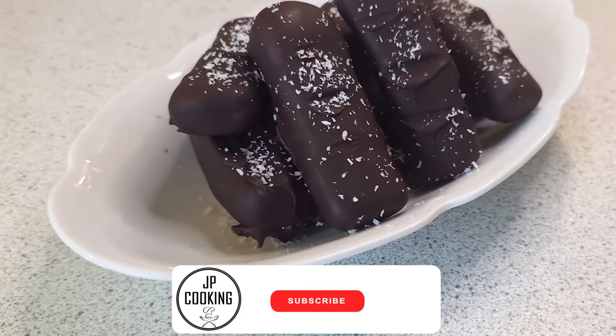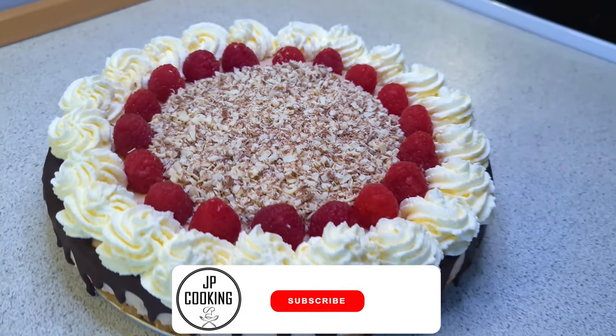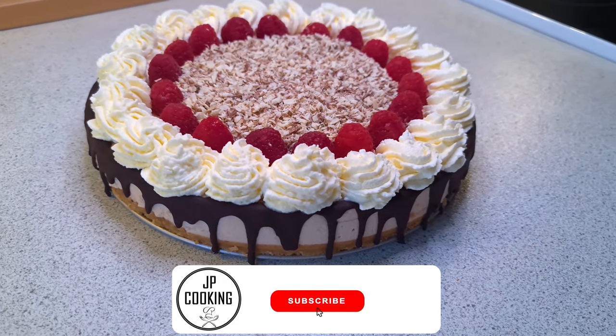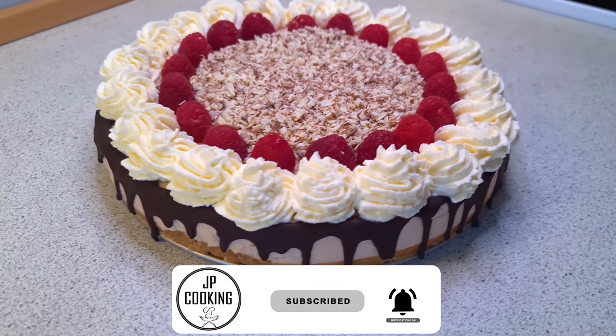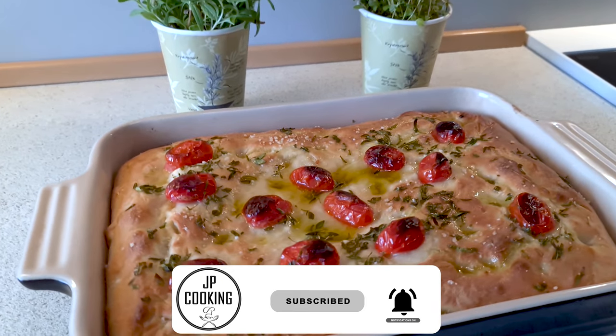If you enjoy this video and want to find your way back every time we upload a new video like this one, make sure to hit the subscribe button down below, and don't forget to click the notification icon also. It's the best way to support the channel and it will be very much appreciated. Back to the video.